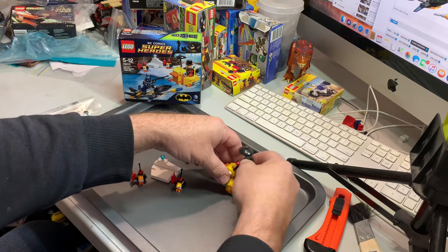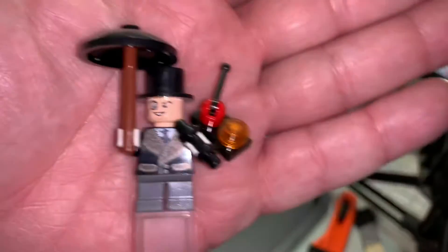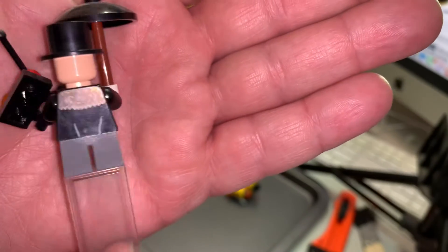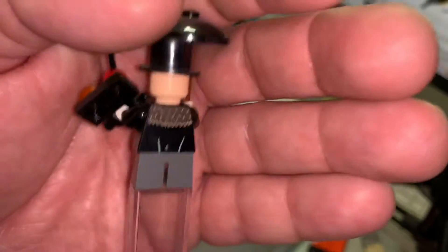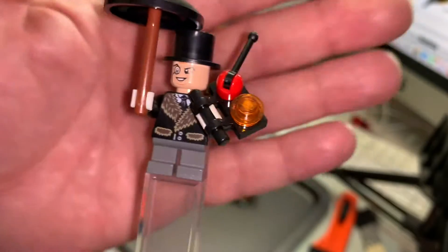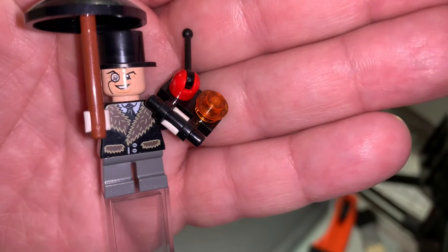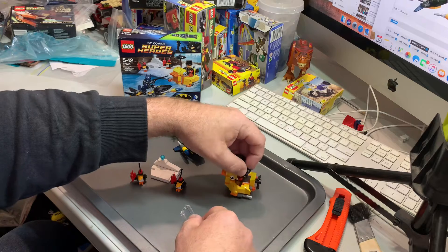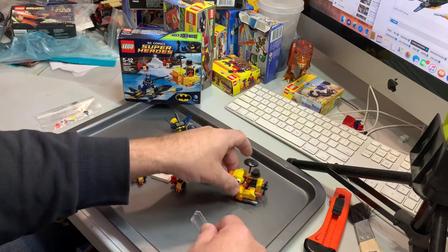Let's do the Penguin. He's got a monocle and he's using remote control to control the Penguins. Printing on the back. Now he's a short guy, so he doesn't have any bendy legs, and he doesn't have an alternative face print either.